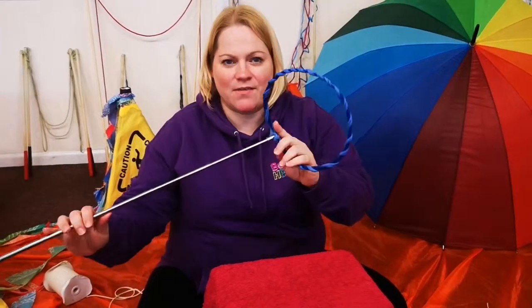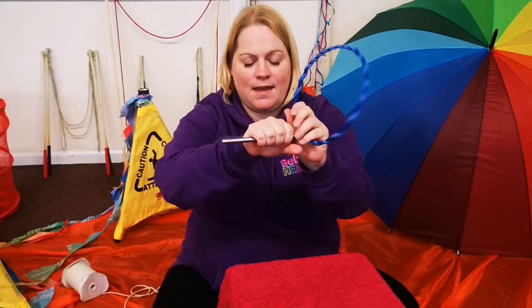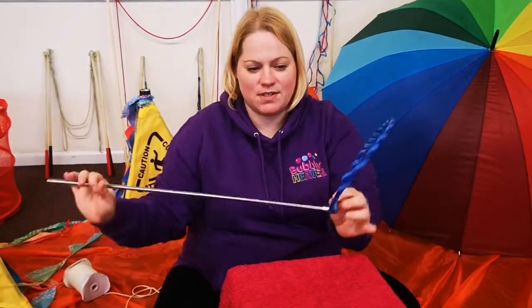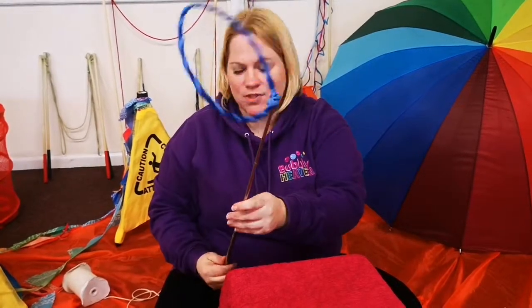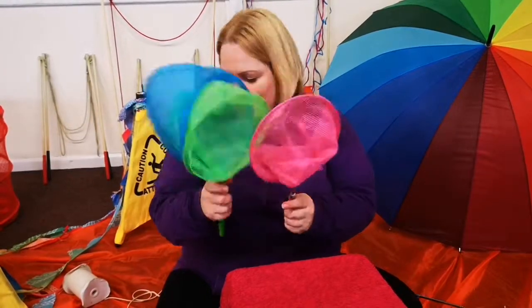I'm going to show you how to make our very quick, simple, easy telescopic bubble wand. I love this one — kids love this one too. Which colour should I choose? Alright, let's go pink.